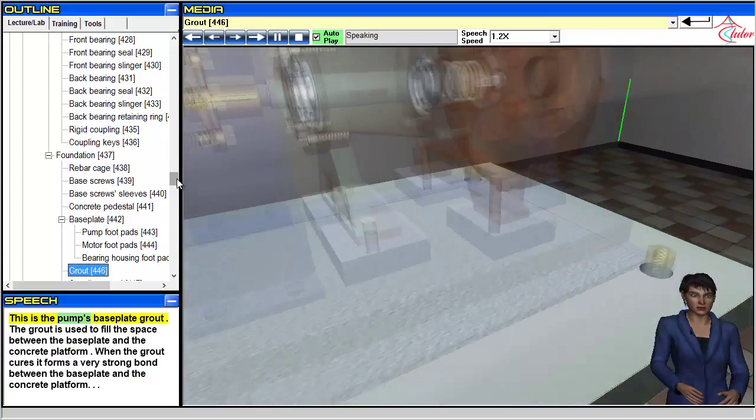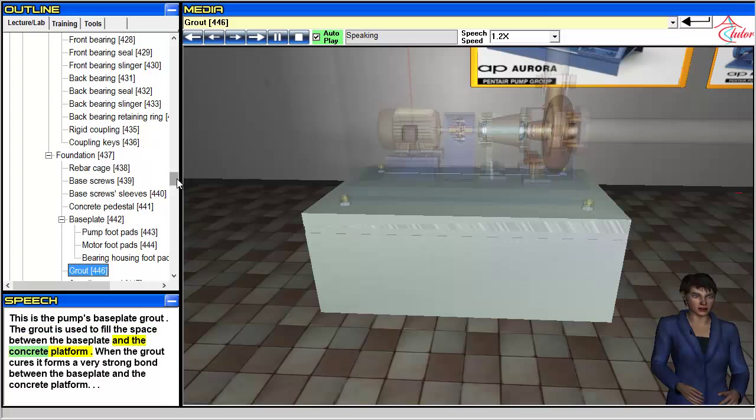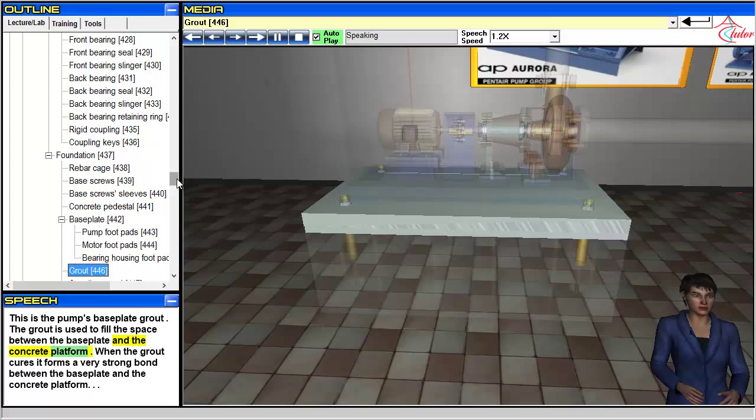This is the pump's base plate grout. The grout is used to fill the space between the base plate and the concrete platform. When the grout cures, it forms a very strong bond between the base plate and the concrete platform.